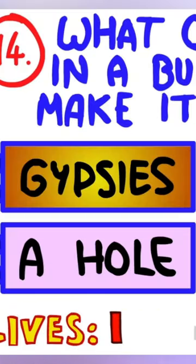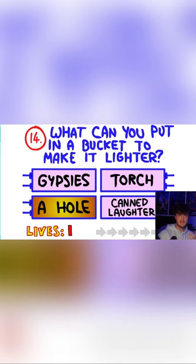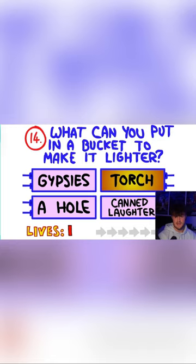Can you put a hole in a bucket to make it lighter? If you put a torch in a bucket, it doesn't necessarily make it lighter, because it might not be turned on — so it would just make it heavier and darker. Whereas a hole would do both: make it lighter and brighter.